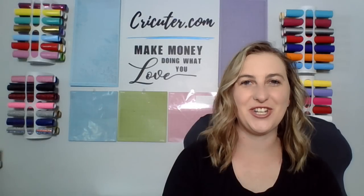Hi cricketers, welcome back to my channel. My name is Carrie and I am the author of cricketer.com. I'm here to talk about how you can make money doing what you love, crafting from home with your Cricut machine.